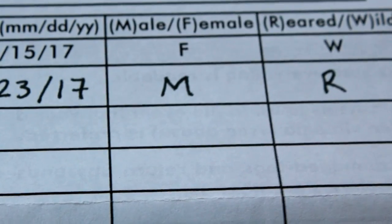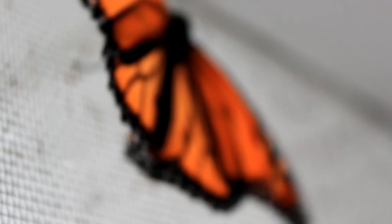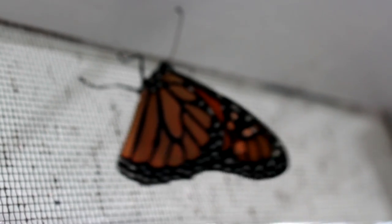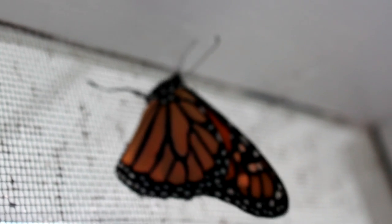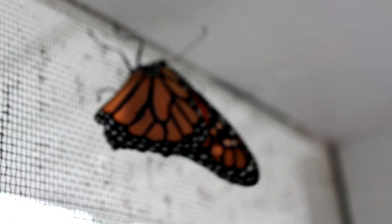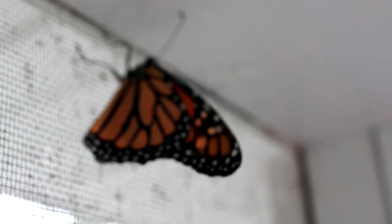We're releasing a male, and it was reared. My address will eventually go there. This guy does look ready — when they're climbing around like this I know they're ready to go. You should wait four hours or so for the wings to be fully dry since emerging from the chrysalis, and it's been a good four hours for him. So he's ready.